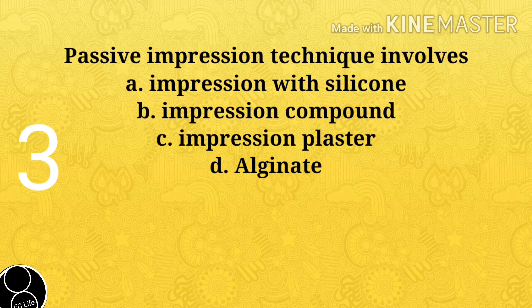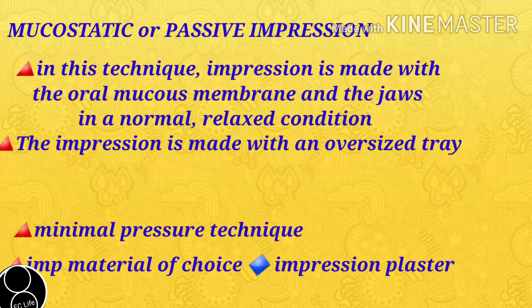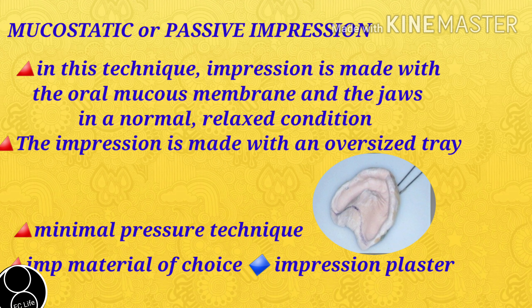Next question: Passive impression technique involves A. Impression with silicone, B. Impression compound, C. Impression plaster, D. Alginate. Answer is C. Impression plaster. In this technique, the impression is made with the oral mucous membrane and the jaws in a very normal, relaxed condition. Border molding is not done here. The impression is made with an oversized tray. The material of choice is impression plaster. It is also known as the minimal pressure technique.